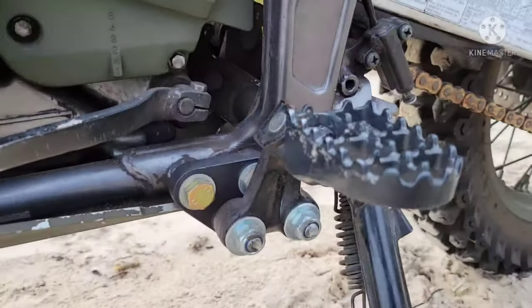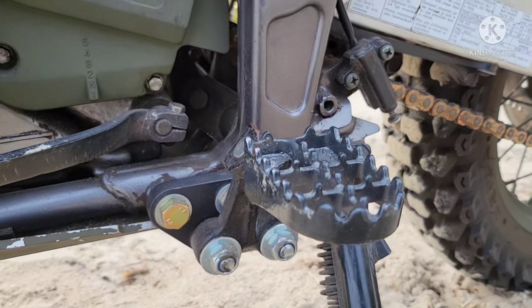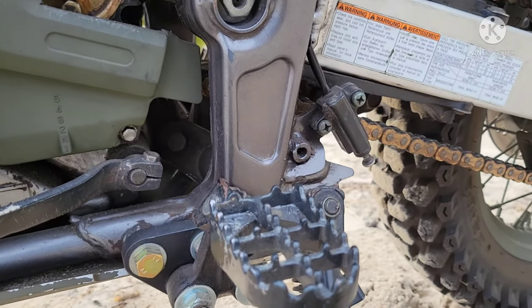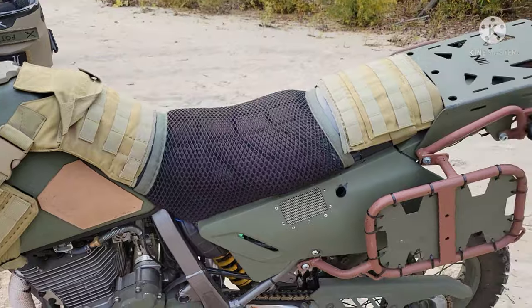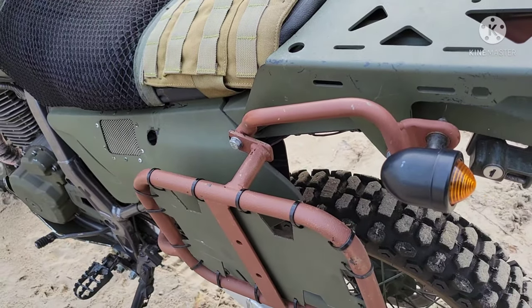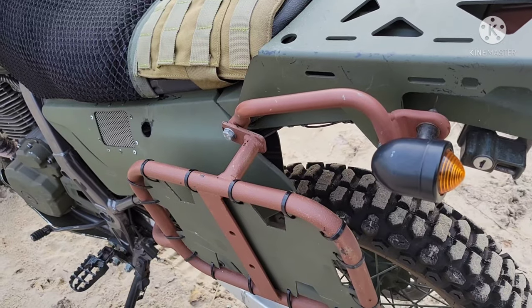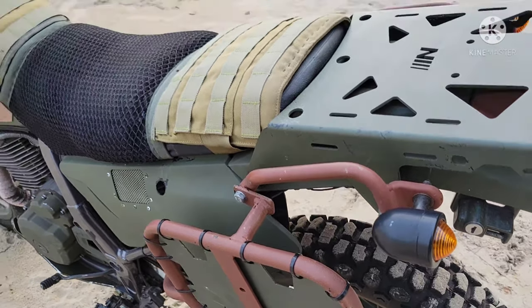I lowered my pegs and got oversized pegs — these are just Amazon stuff, to be honest, but they're pretty good. This build was mostly a budget build. I haven't put a toolkit on there yet — I honestly just need to do it. I just haven't gotten to it yet with so many projects going on.